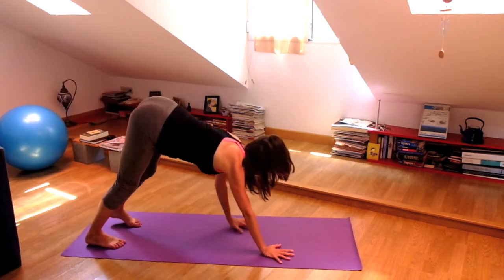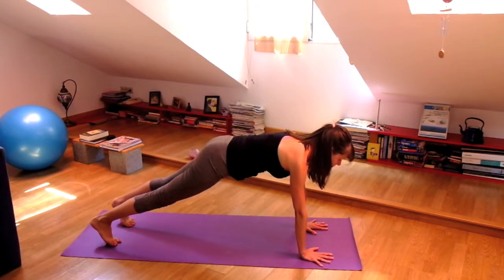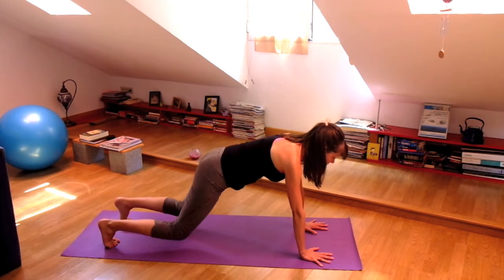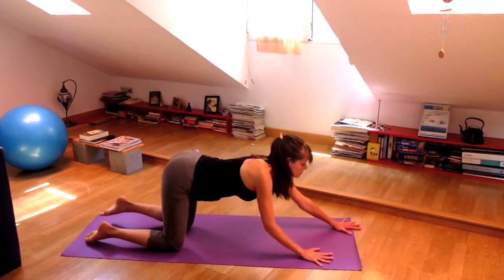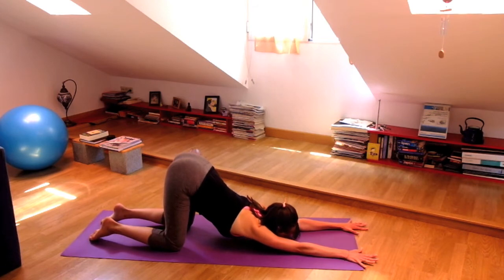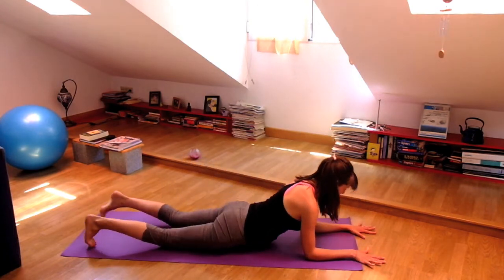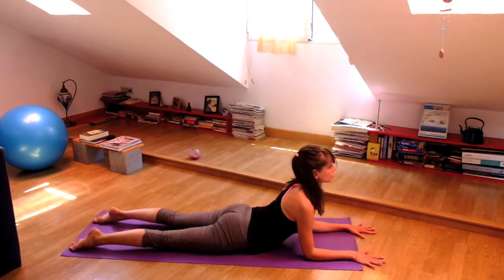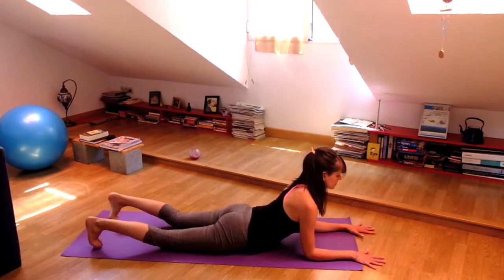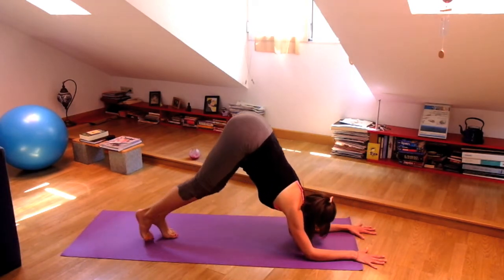And then start to walk back forward into plank pose — second and last wave. Exhale, bring your knees underneath your hips and walk your hands forward to heart pose, Anahatasana. Inhale, wave forward into sphinx pose, elbows underneath shoulders, legs strong. Then curl your toes under, lift your knees, lift your hips, and walk yourself up into dolphin pose.